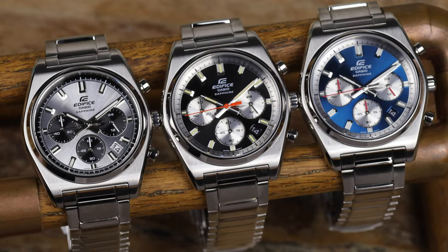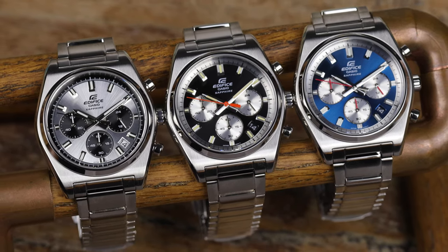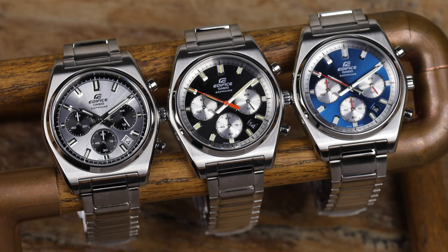Casio may have just released the best $150 chronograph of 2024. There are three brand new Casio Edifice models called the Motorsport Chronograph, and I have all three versions in today. This is a $150 watch, so it isn't perfect, and there is one quirky aspect of the watch you should know about before buying.